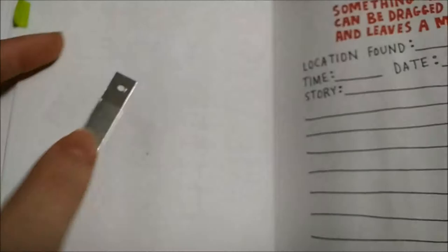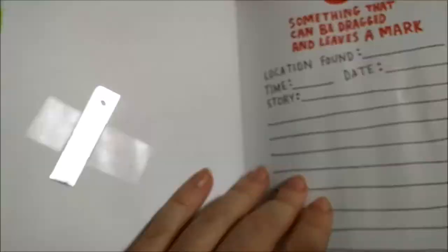Something that can be dragged or leaves a mark — this is the only thing I really came up with. I don't know where I found this but it's a metal piece. I'll need to find more.